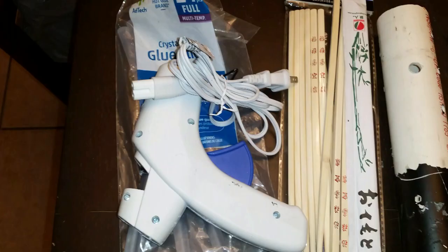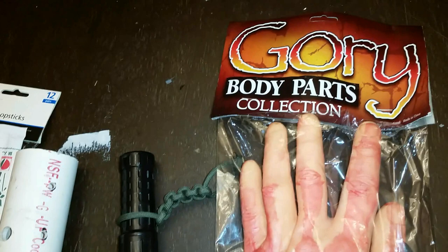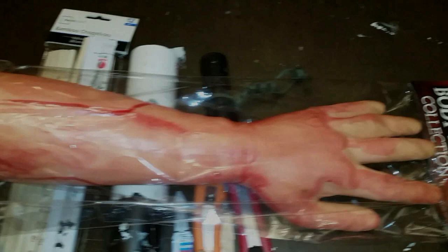After a nice break, I'm here to show you how I made this prop — the arm centipede from The Thing. Here are the materials: glue gun, chopsticks, PVC pipe, super glue, exacto blades, a flashlight, and this cool gory parts collection arm — not too bad, seven bucks, actually a pretty good price.